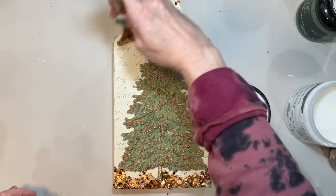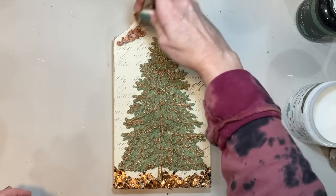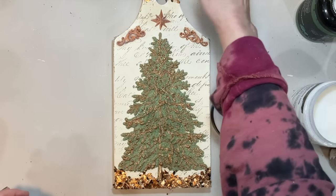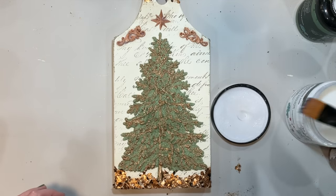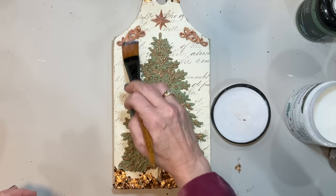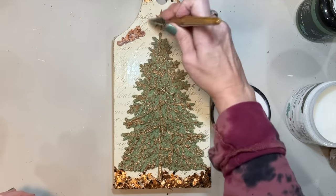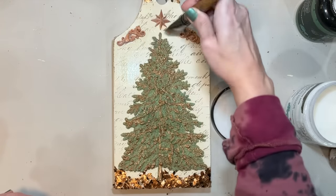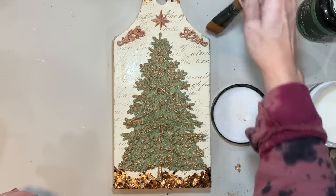We're going to seal these in and the whole piece because we don't want any of those falling off. The jar also has a residue at the bottom like a very fine texture of copper which ends up getting on the piece throughout where the text is, and it really gives it a great look. I didn't want that to continue to fall off as this piece is used.